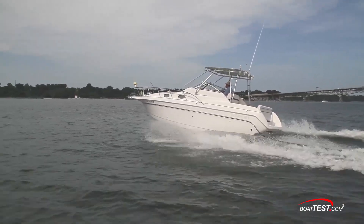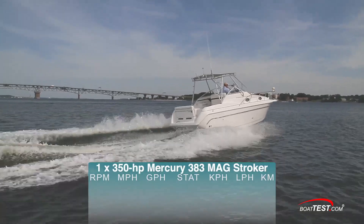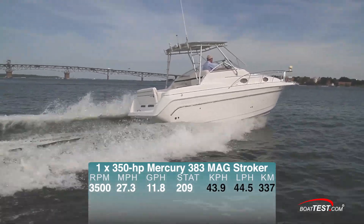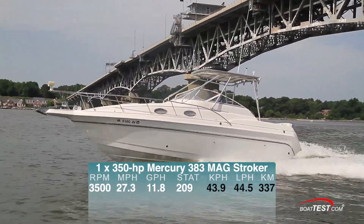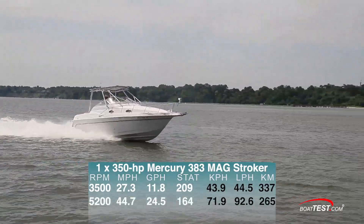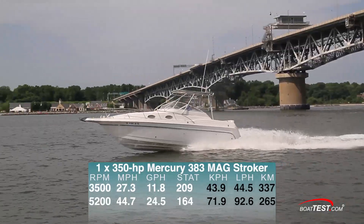On the water, the modern small block engine had no problem producing big block performance. We found the 383 had an optimal cruise speed of 27.3 miles per hour at 3500 RPM while consuming 11.8 gallons per hour. At wide open throttle, the new motor delivered a top speed of 44.7 miles per hour at 5200 RPM.